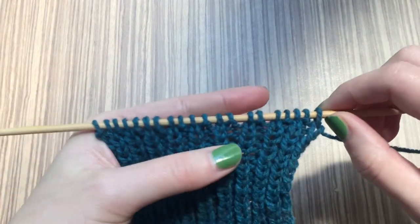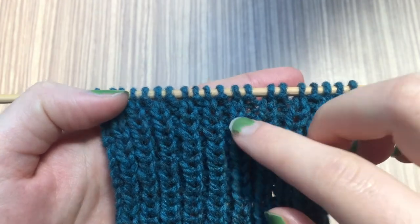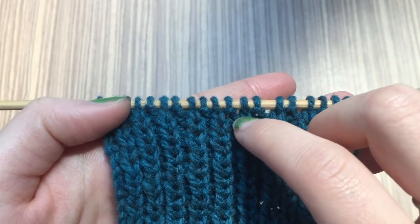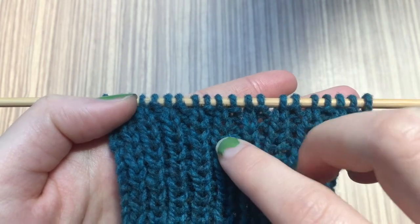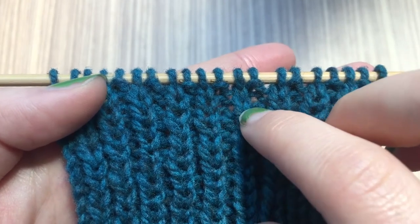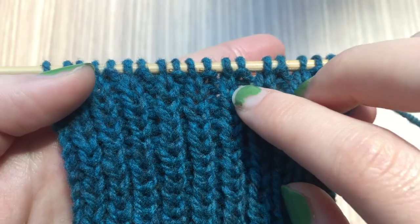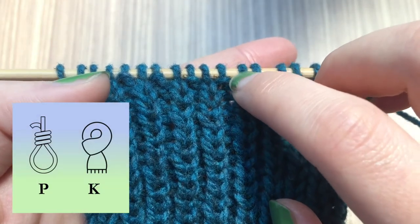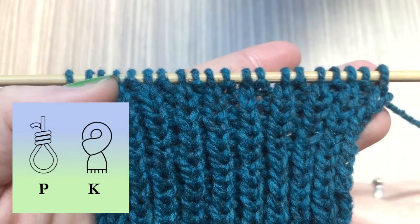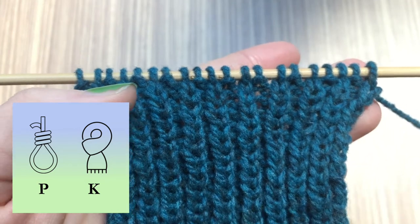If we take a look at the stitches themselves you can see they look a little bit different. The knit stitches look like a little V and the purl stitches look like a little bump. There's a purl stitch there that looks like a little bump, and then the knit stitch next to it looks like a V. Some knitters describe the knit as a scarf — if you imagine the stitch as a head, it looks like someone's got a scarf around their neck, whereas the purl looks like they've got a noose around their neck. Some people visualize it like that — it might be helpful for you.